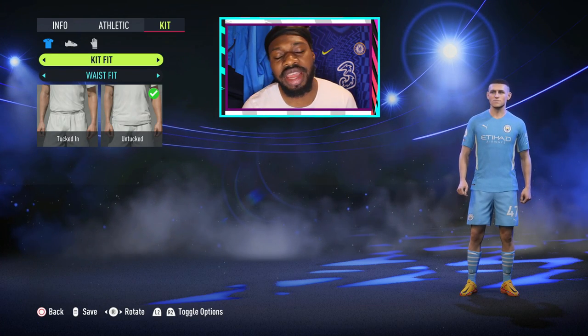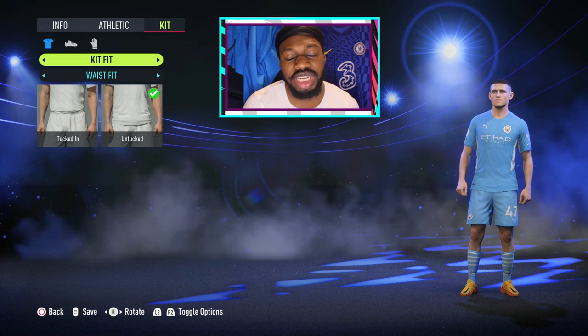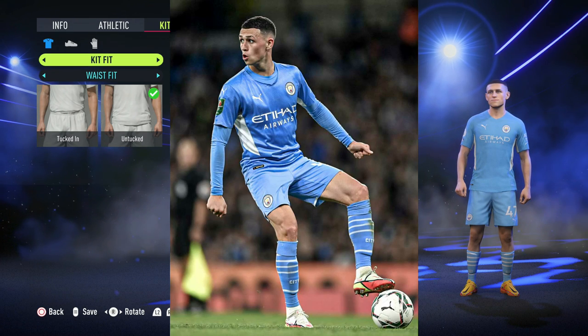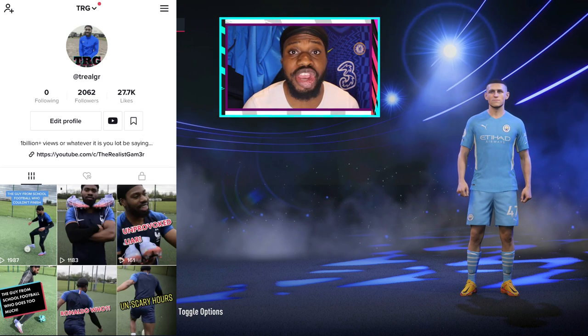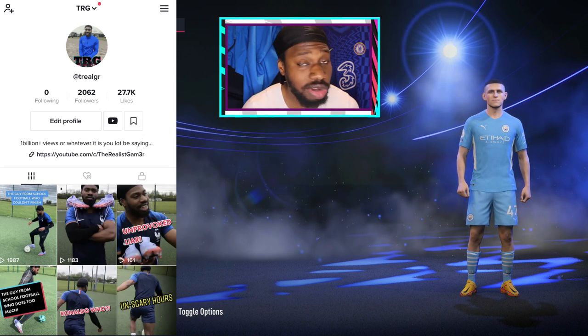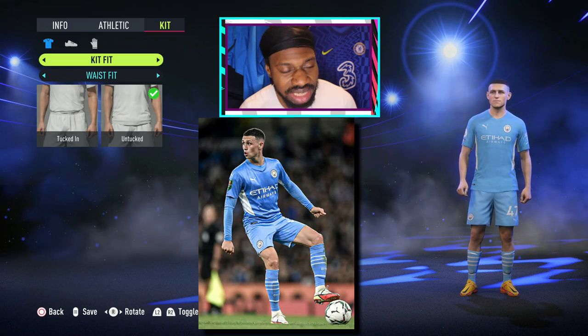Yo, what's going on guys, TRG here back with How to Style. In today's video we're going to be putting this photo of Phil Foden into his FIFA look. Make sure you follow my main page for some real life funny football videos. Anyways, let's style this guy.